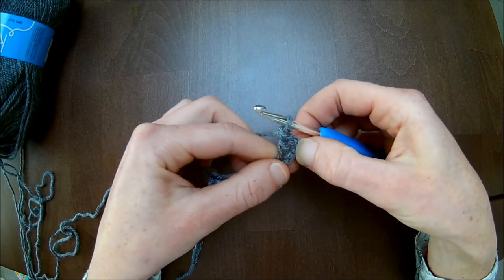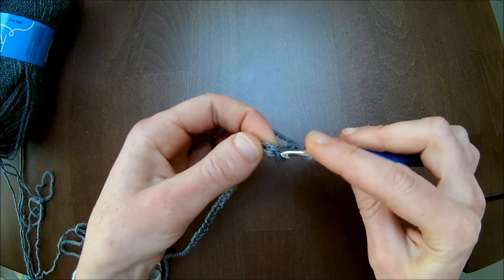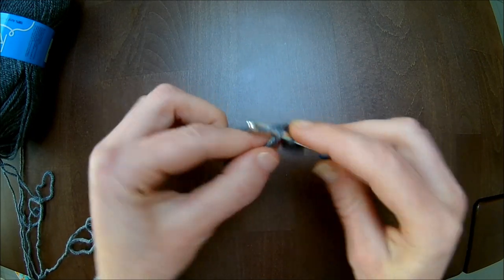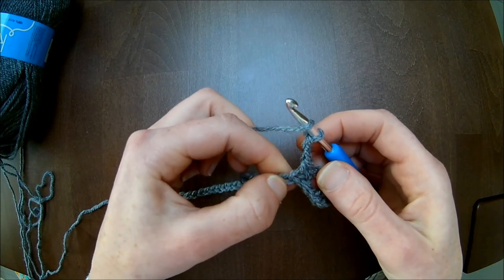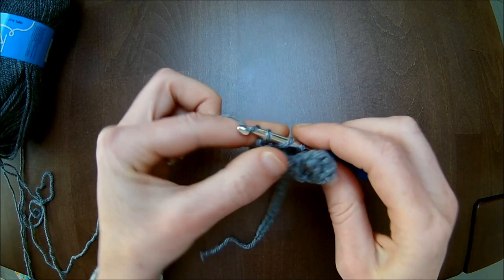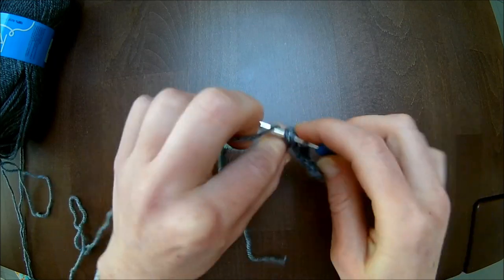Dan hebben we 2 stokjes. Dan haak je 2 lossen, sla je 1 steek over. In de 2e steek haak je een vaste, en in de derde steek haak je een vaste. Dan haak je 2 lossen, dan sla je 1 steek over, en dan haak je in de volgende 4 steken ieders 1 stokje. Dus heb je 4 stokjes op een rij.